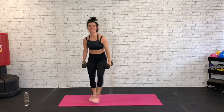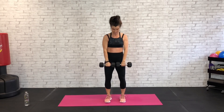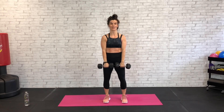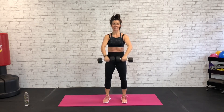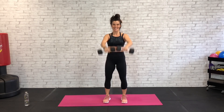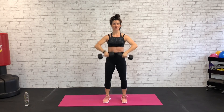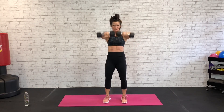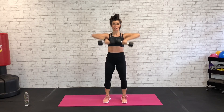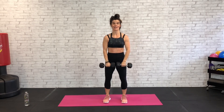Last arm exercise is going to be an upright row down to a front raise. Hands right here at your hips — draw those elbows up wide and then out front. Exhale with that work, lift out front. Tight core, stabilizing all of this weight out front. Keep those shoulder blades low — try not to squeeze. Dumbbells come up, shoulders low, dumbbells up. Lift and squeeze — 15 seconds here.